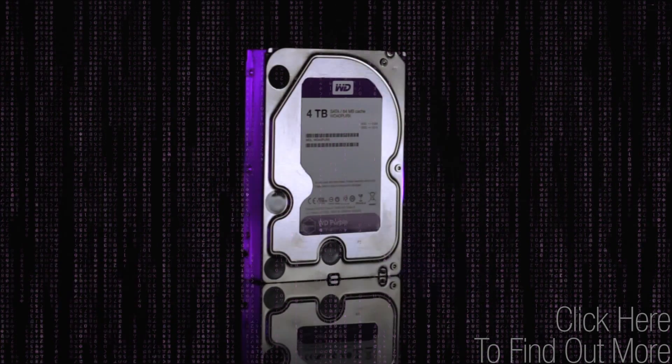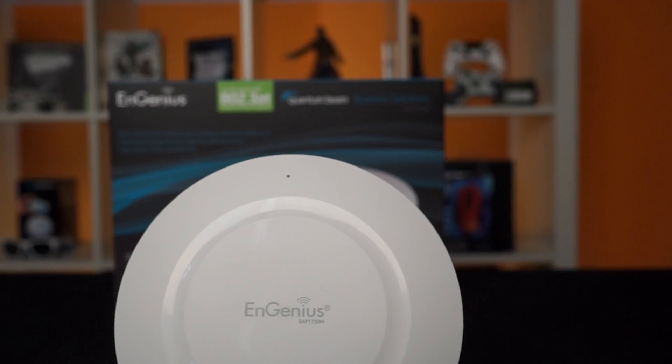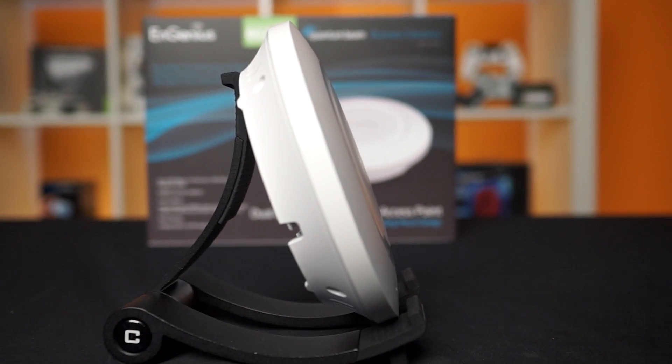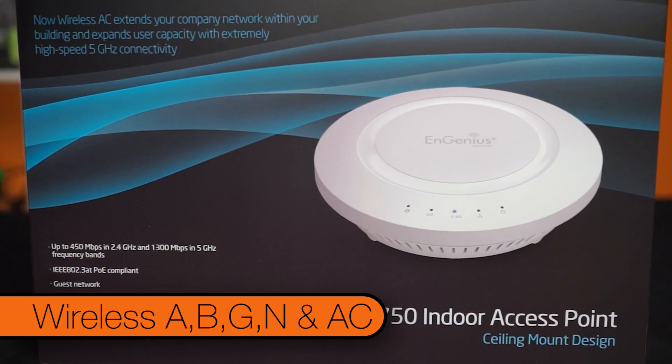WD Purple Storage offers all-frame technology built for always-on HD surveillance security systems. So this is the ingenious EAP1750H. It's a dual-band indoor access point that supports A, B, G, and AC wireless standards.